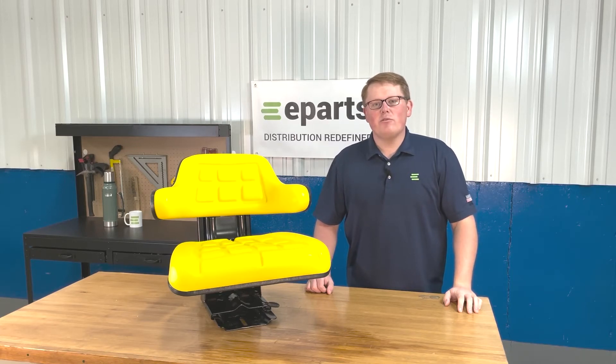Hi, this is Brandon with eParts and today we're reviewing part number E-PE72115403.